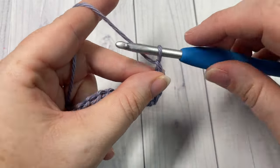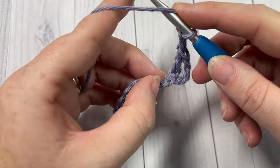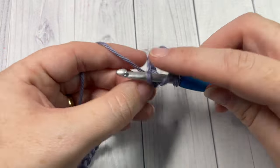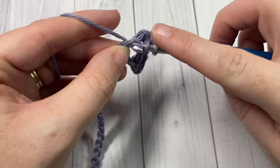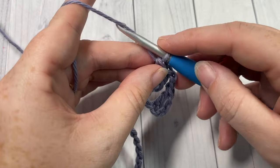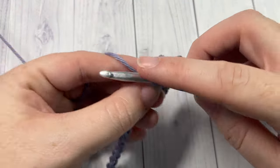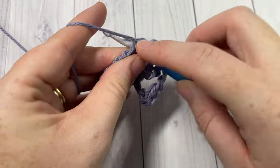Chain two, skip the next two chains, and then work two double crochet stitches into the next chain — so two double crochet stitches both into the same chain. You're now going to repeat that all the way across: chain two, skip two, and work two double crochet stitches into the next stitch. Repeat all the way across to the end of the row.